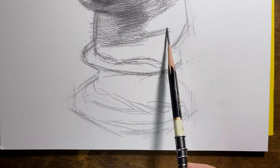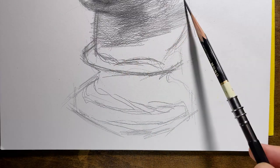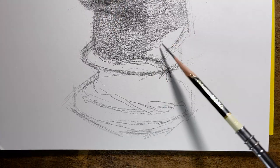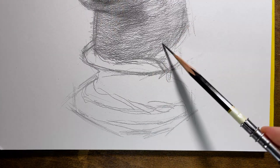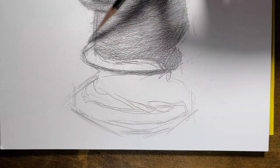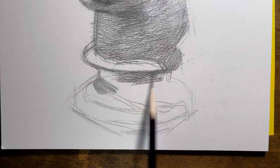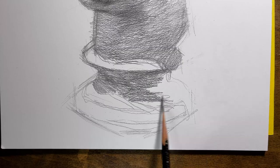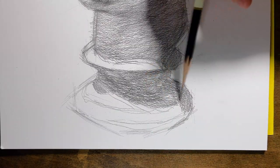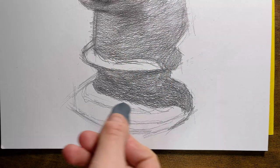Here we moved on to the neck and base section. As you can see I simply rendered the dark parts — I still follow the principles of simplification. I don't try to precisely shade tiny areas but to depict the basic elements of light and shadow with big bold strokes, as well as to specify the shapes and proportions.